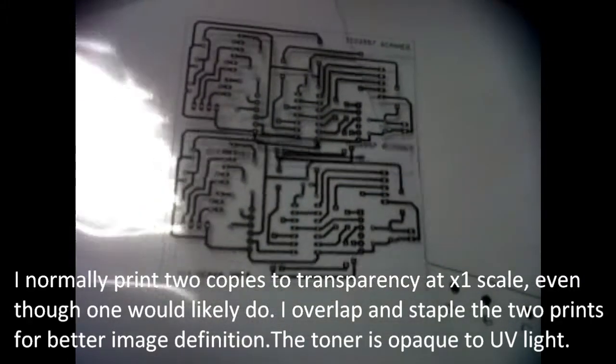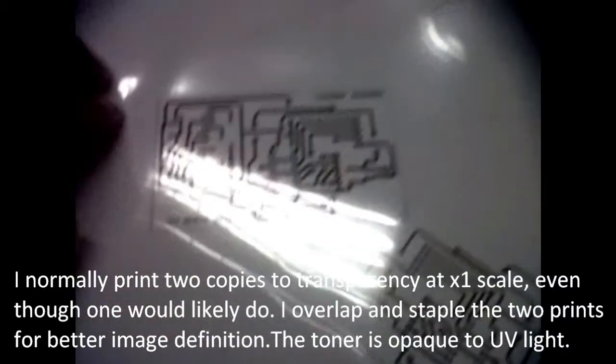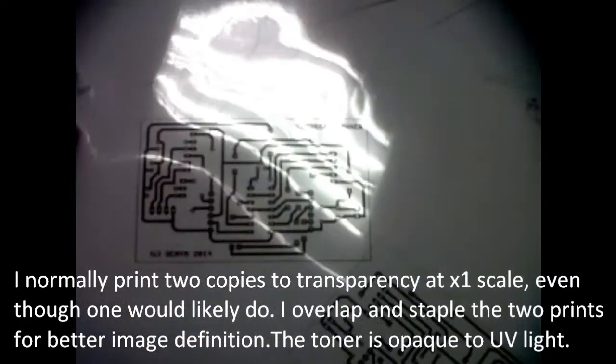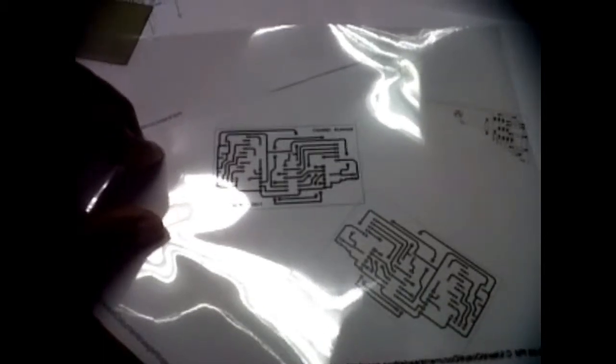I normally print two copies to transparency at 1:1 scale — even though one would likely do — and I overlap and staple the two prints for better image definition. The toner is opaque to UV light and the exposed parts of the image can be developed out later.